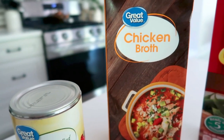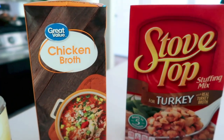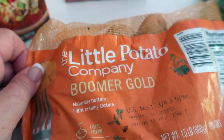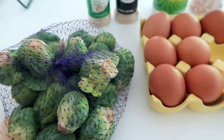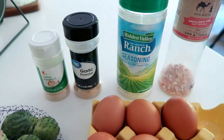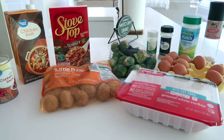For today's recipe you will need a cup of chicken broth, a package of stovetop instant stuffing, the potatoes of your choice — today we're using the little potatoes — some Brussels sprouts, two eggs and some seasoning, as well as one pound of ground white turkey.